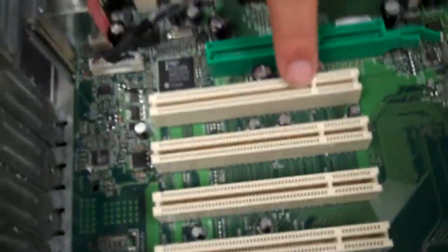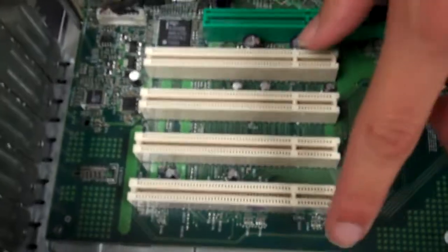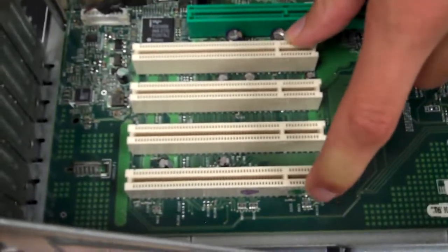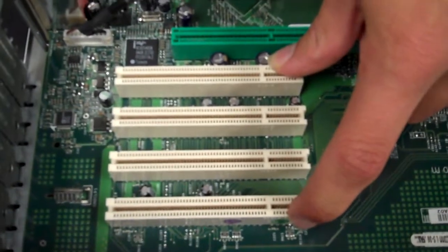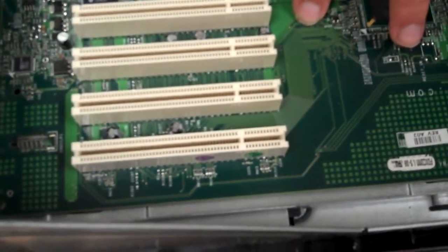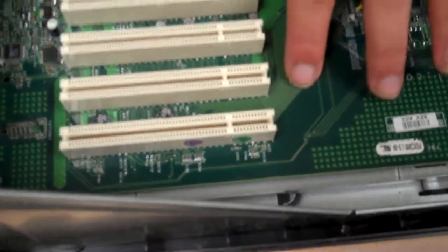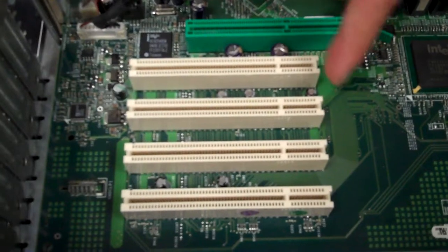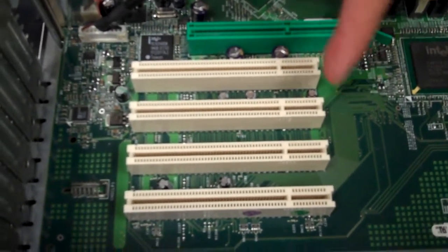Let's start on these. There are PCI slots here. Each of these slots runs at three point three volts.